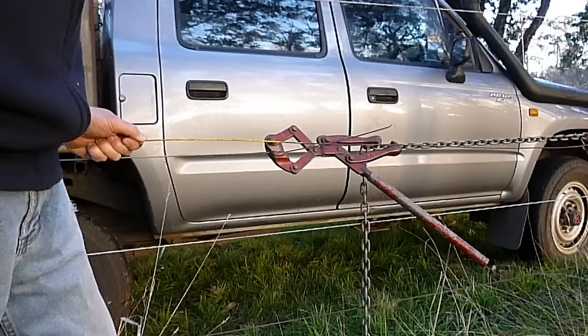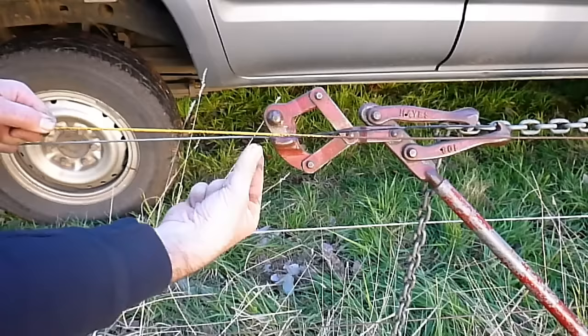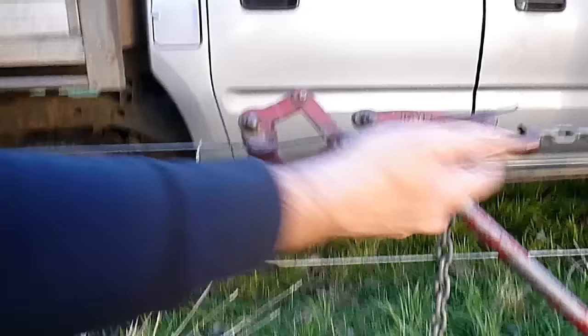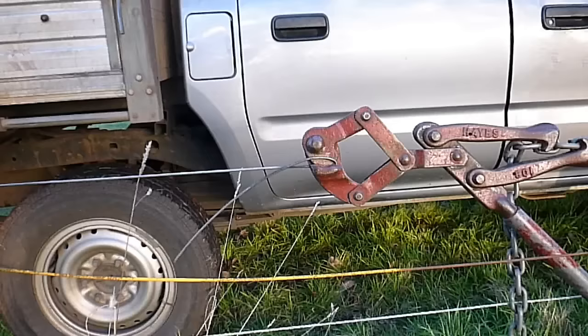Now we're going to come to do the knot. Here we've got our two pieces of wire — you can see it's strained up there and fairly tight here. What we want to do is put a knot just behind the strainers to stop the wire losing any tension when I release the strainers off the fence. So the first thing I'm going to do is grab this short section that's in the handle piece and bend that over to make a loop.